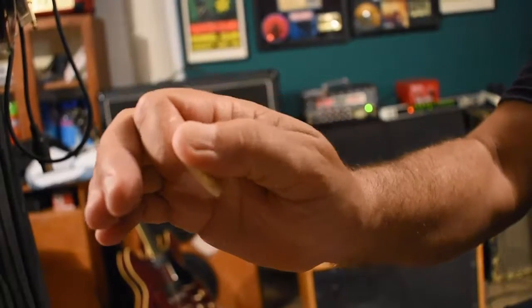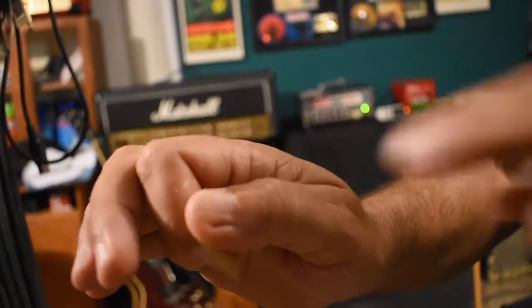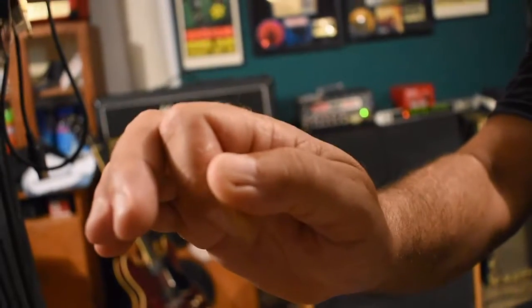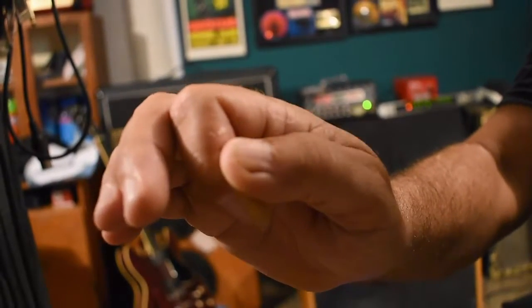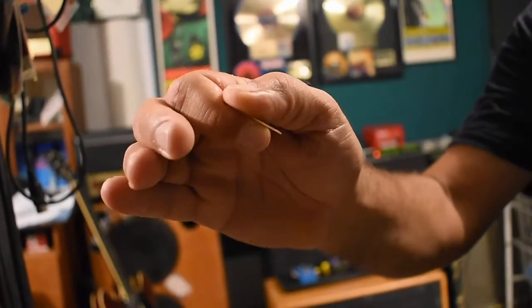Another handy guitar playing tip: don't swing on gates and don't crush your thumb when you're a kid. But this just goes to show that you can overcome adversity and still play guitar. What we also want to do here is take our index finger and just tuck it back slightly so that we're not grating that finger upon the strings.